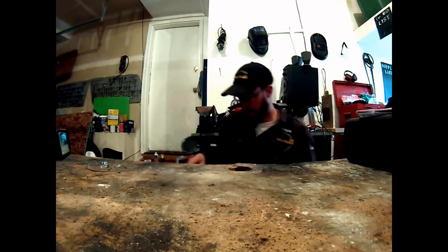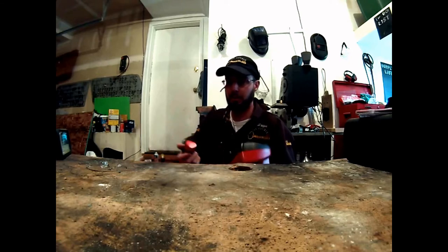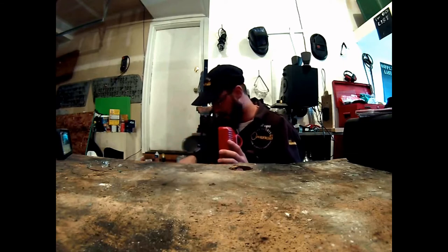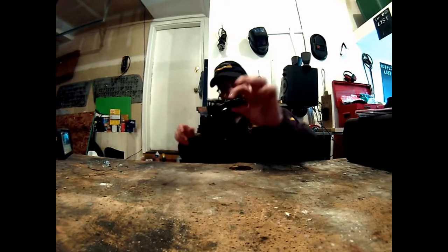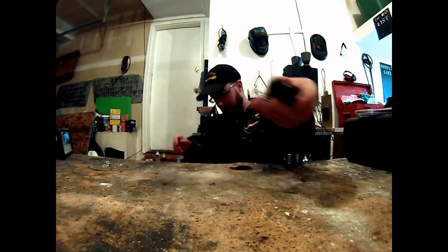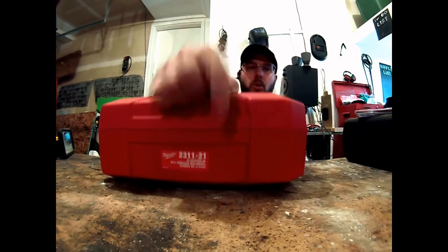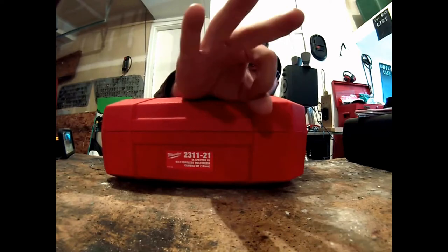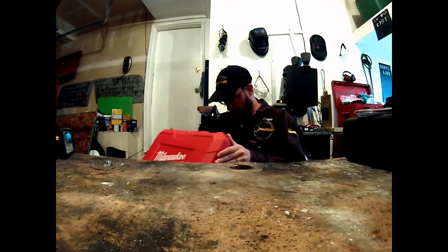Here's where Milwaukee's part number system gets frustrating — they offer completely different part numbers depending on whether you want a charger, no batteries, one battery, or two batteries. The last digit of the part number tells you: ending in 20 means no batteries, 21 means one battery, 22 means two batteries. This model — ending in 21 — comes with the charger, a USB-to-mini-USB adapter, and one battery.